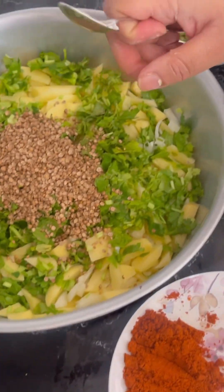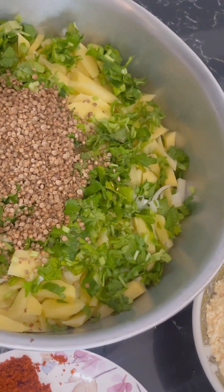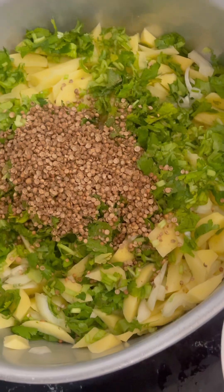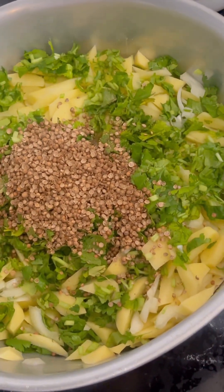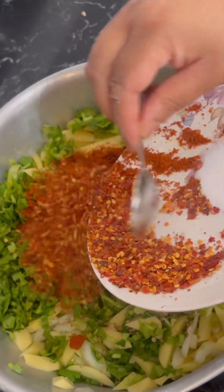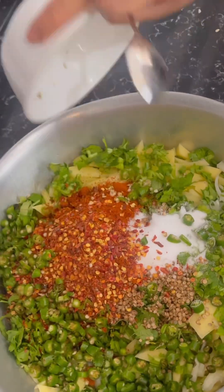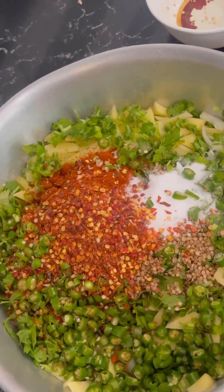First of all, when you add the basin, mix it and see if it needs more. Do not add too much because if it gets too much the pakora doesn't come out right — they get cooked from the top but inside they're still raw. Cook them on a low flame. I'm going to add the chili flakes, salt, and green chilies. When green chilies get cooked in oil they're not very hot or fiery.